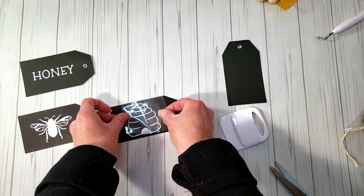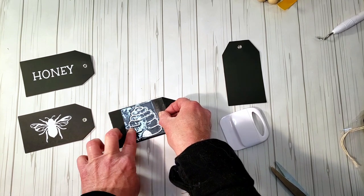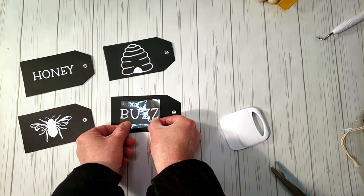Now I'm just going to place on a little honeycomb, and the last tag is going to say 'buzz.'